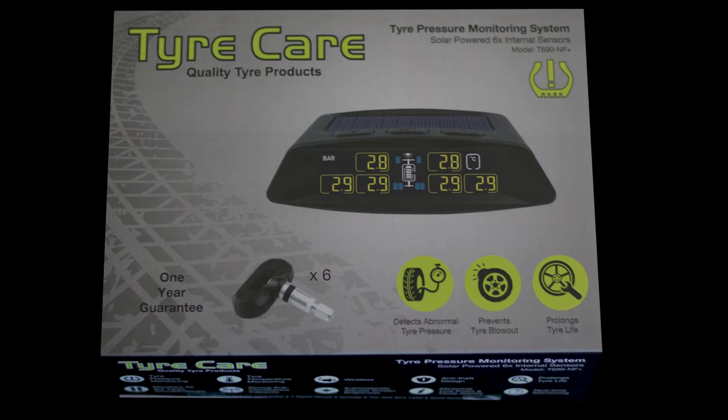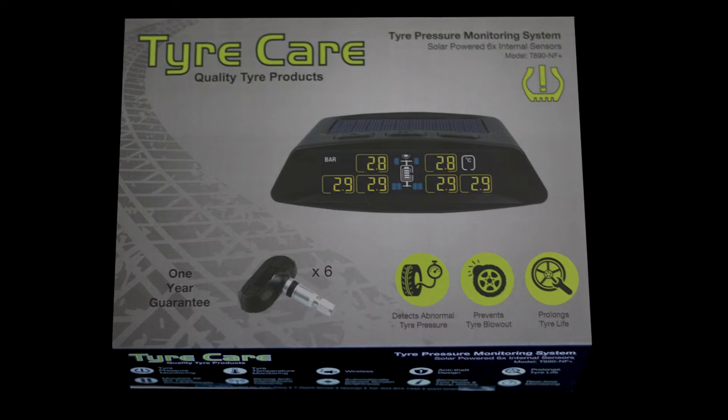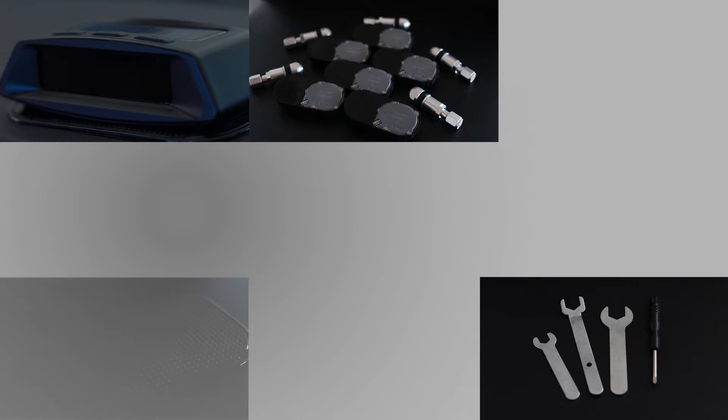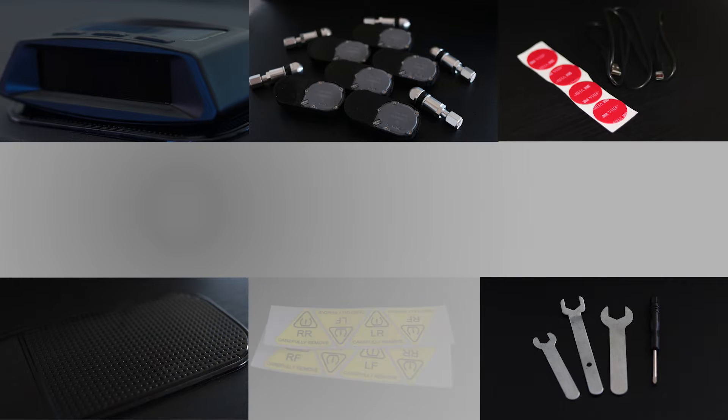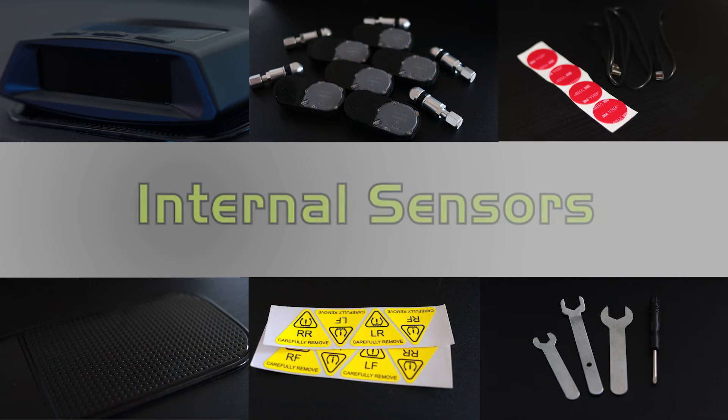Alternatively, with the internal system you will get the following: a solar-powered monitor, six internal sensors, valves, spanners, a screwdriver, a non-slip mat, a USB power cord, red double-sided stickers, sensor inside yellow stickers, and instructional booklets.